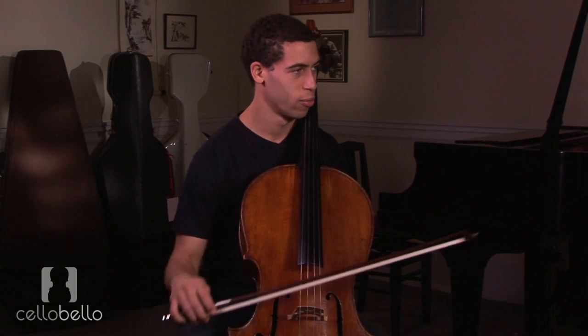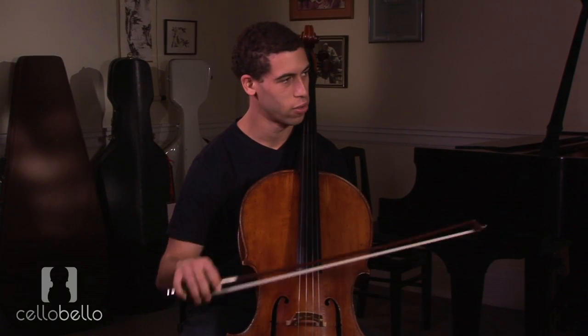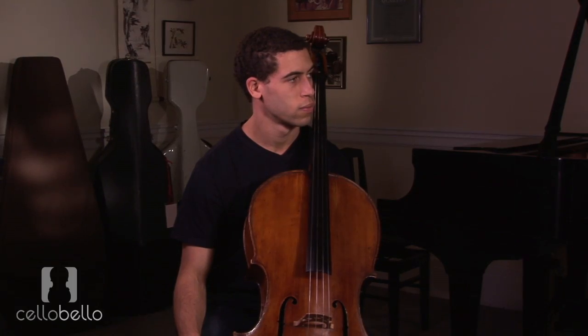I was just wondering if you could talk a little about when it's appropriate to use the whole arm and when to just use the wrist and fingers for string crossings. That's a little bit of a confusing subject, because there are so many different kinds of crossings and just all kinds of musical situations.